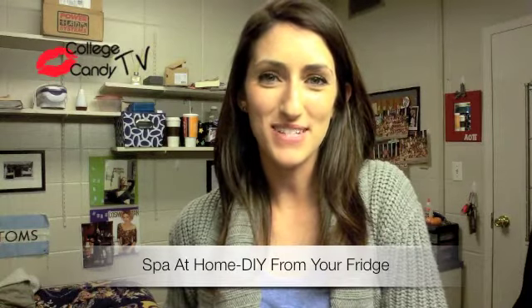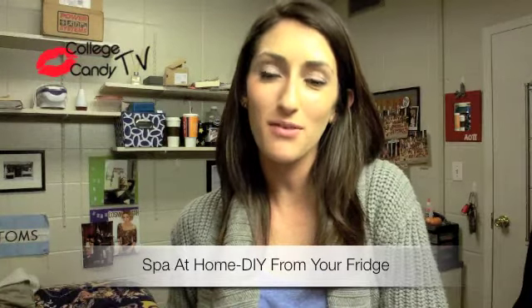Hey everybody, welcome to collegecandy.com, it's Caitlin. Today I'm going to go over a couple of hair and face treatments that you can use from ingredients out of your own fridge.